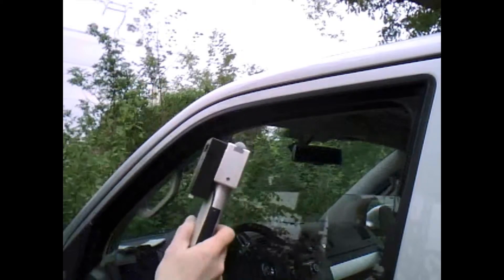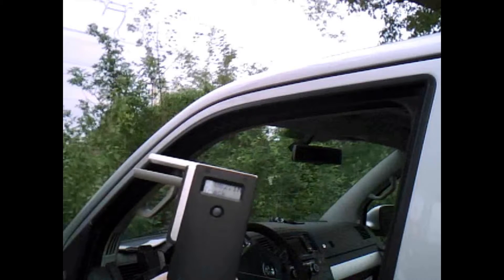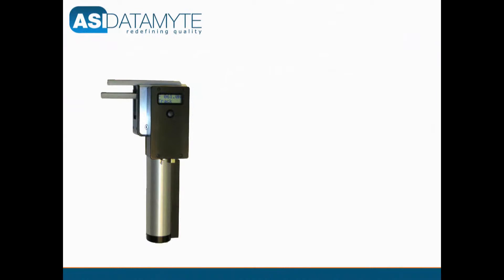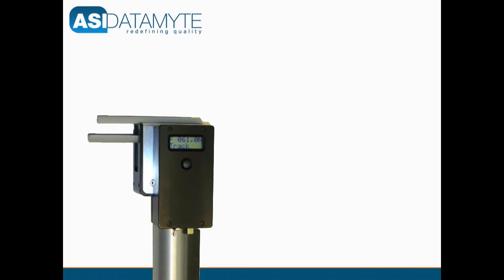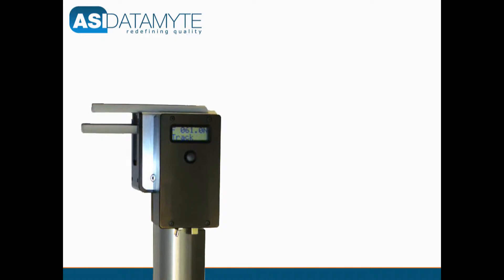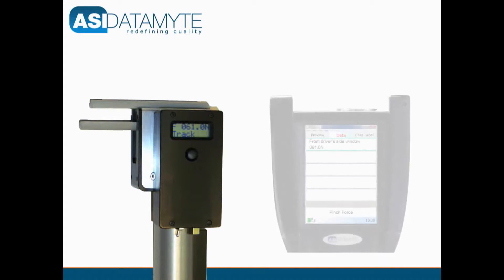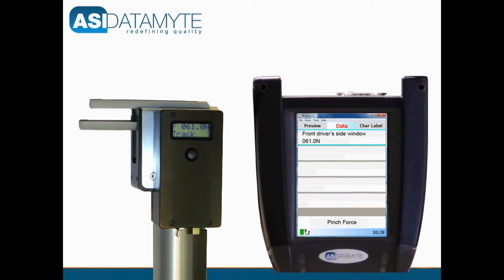The DMRF is available in both analog and digital versions. The digital version is capable of running standalone or with an RF receiver linked to a PC. Measurement records can be shown directly on the display of the sensor, and the data can be transmitted to a data collection device such as ASI Datamite's model 600 handheld data collector.